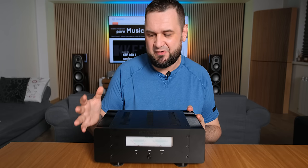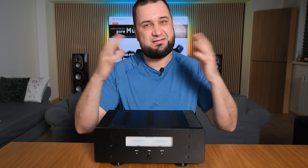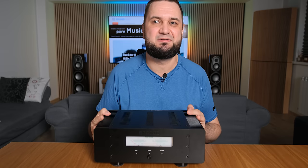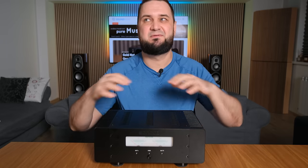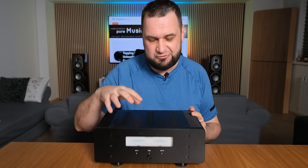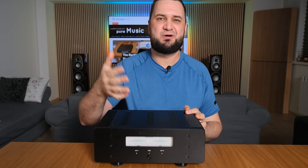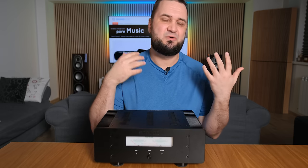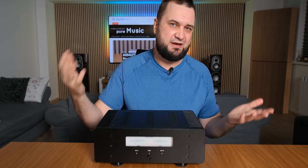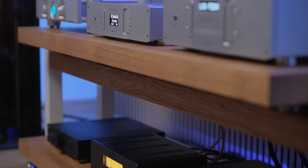Moving on to soundstage and imaging: both the LA90 and AHB2 were not impressive in this regard — imaging was amazing but scale was not, especially noticeable with AHB2 in mono mode. In comparison, the SGP1 is a hair nicer than a single AHB2 and two notches nicer than a single LA90. Imaging is fantastic by default — I didn't need audiophile recordings to hear layers and sub-layers of sounds. However, with live recordings, scale was not amazing. I'd give imaging a strong 9 out of 10, and soundstage/scale a 7.5 out of 10 — still slightly better than a single AHB2 or LA90.